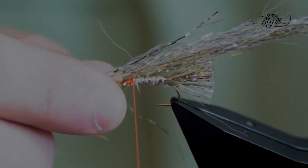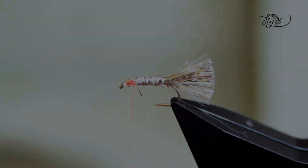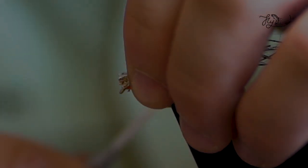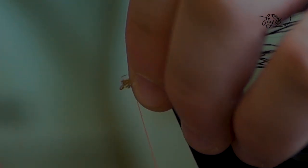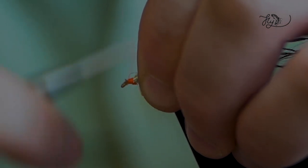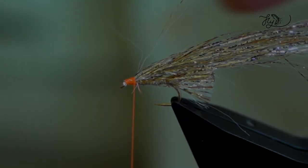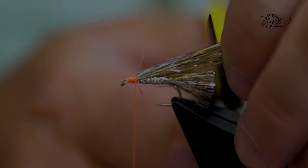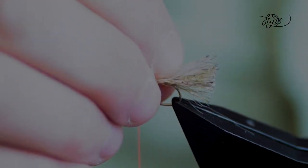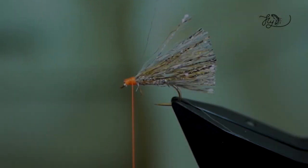For the wing, I'm just going to use the same sparkle material — just another little section here. I always like to wet the fibres just to help them cling together. Pinch and loop, and then we want some nice tight thread wraps on this because it's a very slippy material. Go back up, and then I'll just trim the sparkle wing just a little bit longer than the tail because it'll stick up — so when it gets wet, it'll all go in.